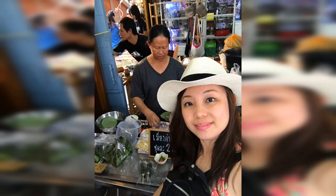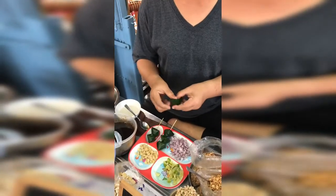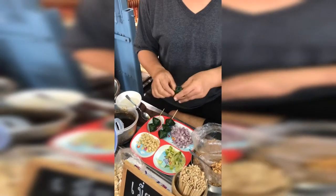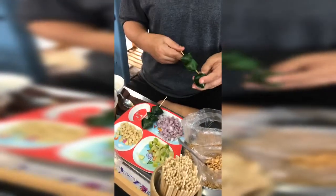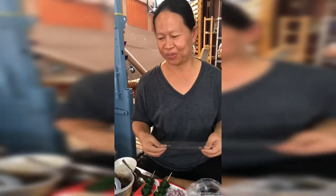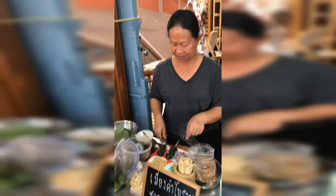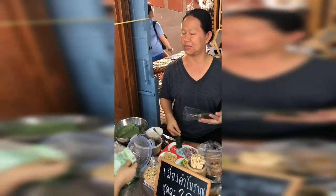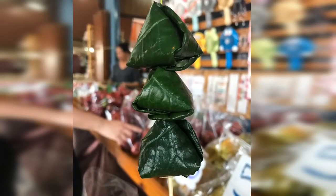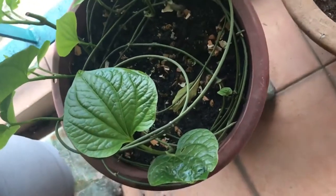I was traveling to Thailand and bumped into this lady making a very interesting snack. It's like an appetizer and a snack at the same time — it's called mian kham. It uses the bitter leaf; in Thai they call it bai jap lu. It's wrapped with little condiments inside, and the first bite I couldn't resist because it was so crunchy and aromatic at the same time. So I'm going to teach you how to make mian kham at home.